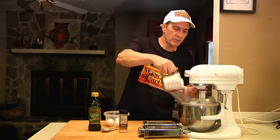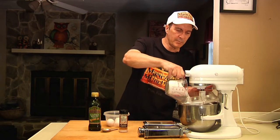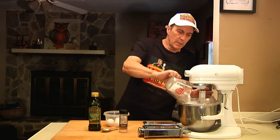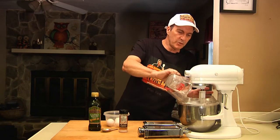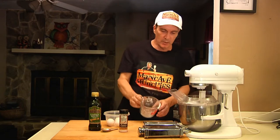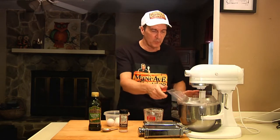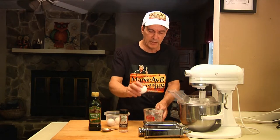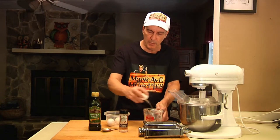So to start, we're going to pour our flour into the mixer. Now if you don't have one of these stand mixers, you can always use a Cuisinart — any food processor will do this just as well, just like I make my pizza dough. Once you get that in there, all you have to do is take your eggs and crack them right into the same bowl.